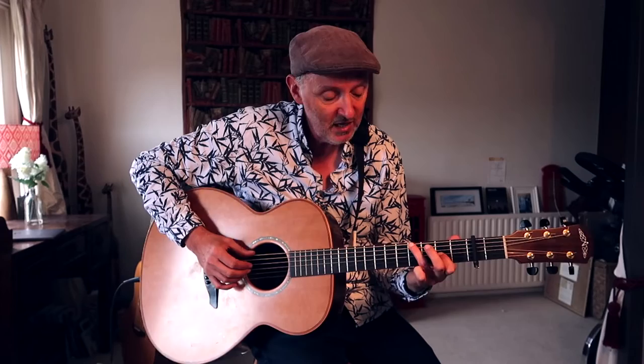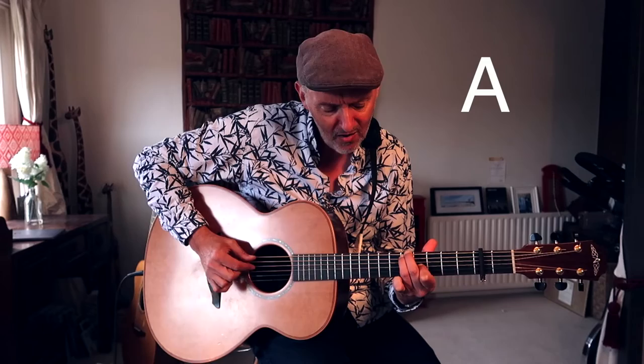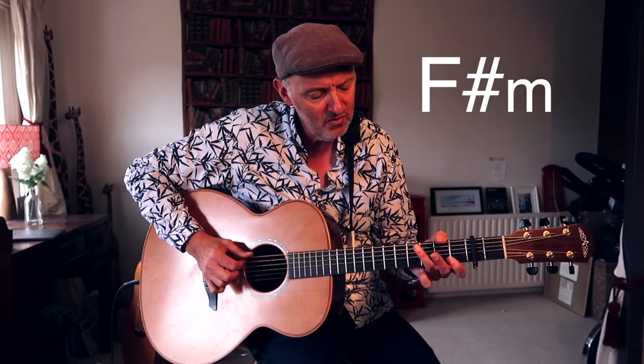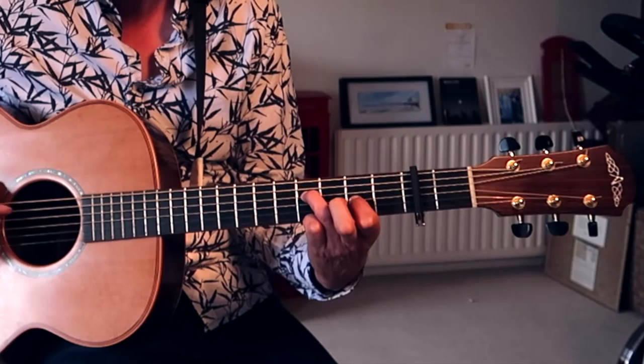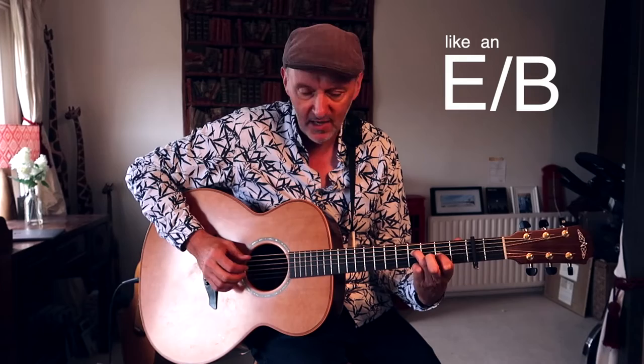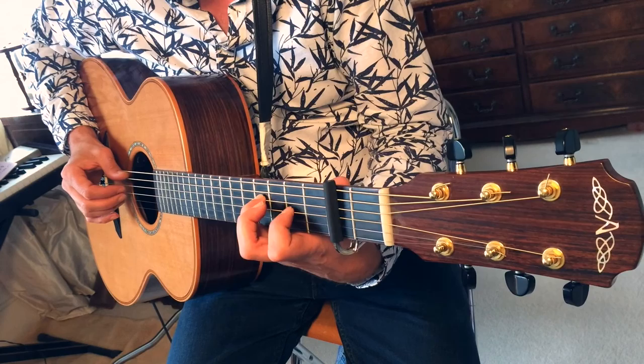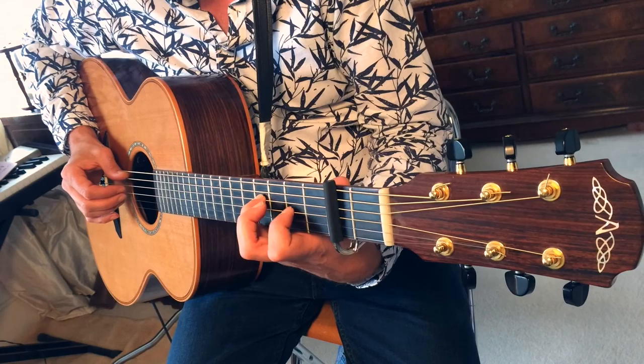So it's the first inversion of the E chord — with a G sharp bass. 'How deep the pain of searing loss, the Father turns his face away, as wounds which mark the chosen one.' I use another chord here, which is like an E with a B bass — using my fourth finger on the D string, fret 4, and my index finger on the second fret and on the G string.